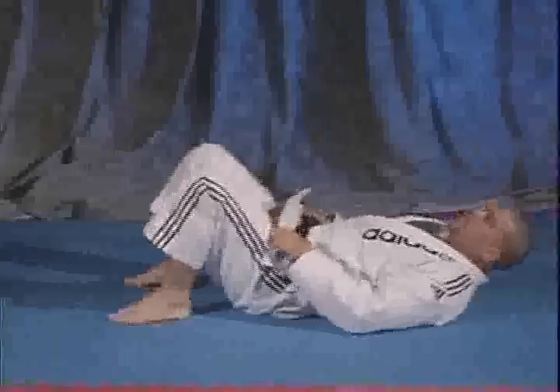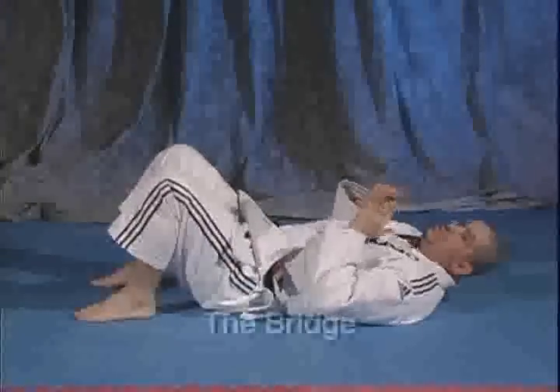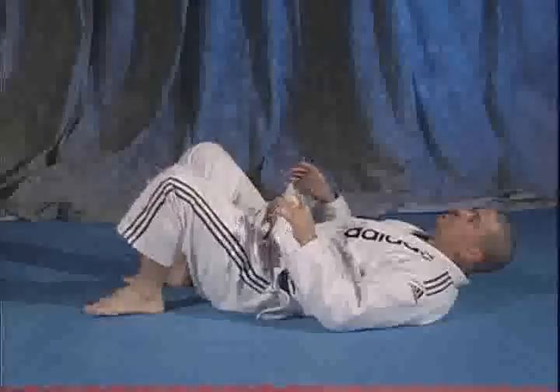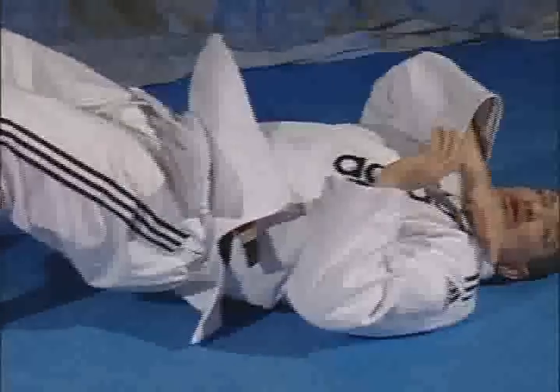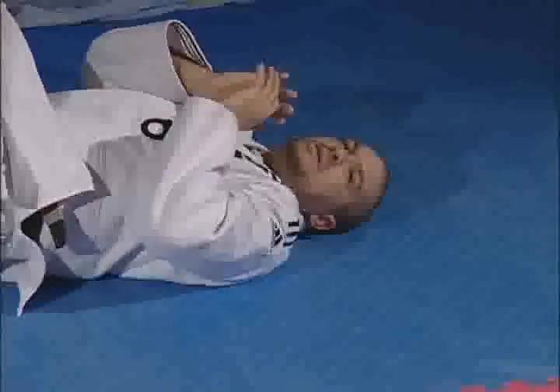The next movement I'd like to show you, which is very important, is the bridge. The bridge here is going to be feet flat on the ground, raise the hip. When I raise the hip, I'm going to turn my head and put all my weight between my shoulder and my elbow. I'm flat here.